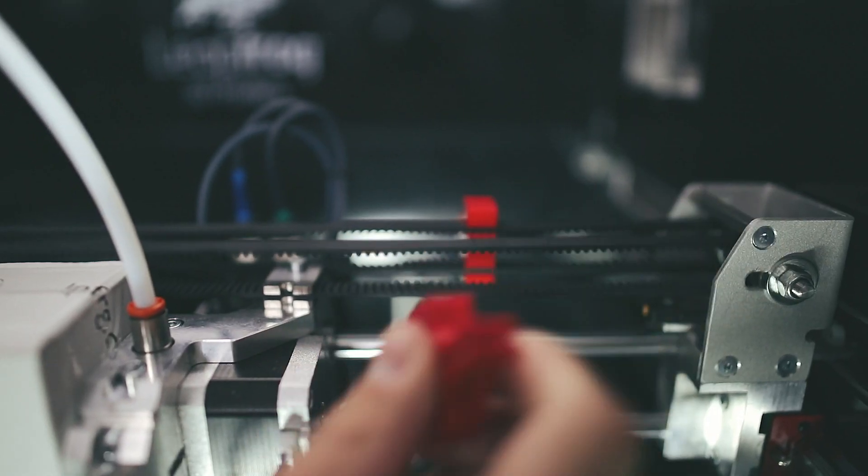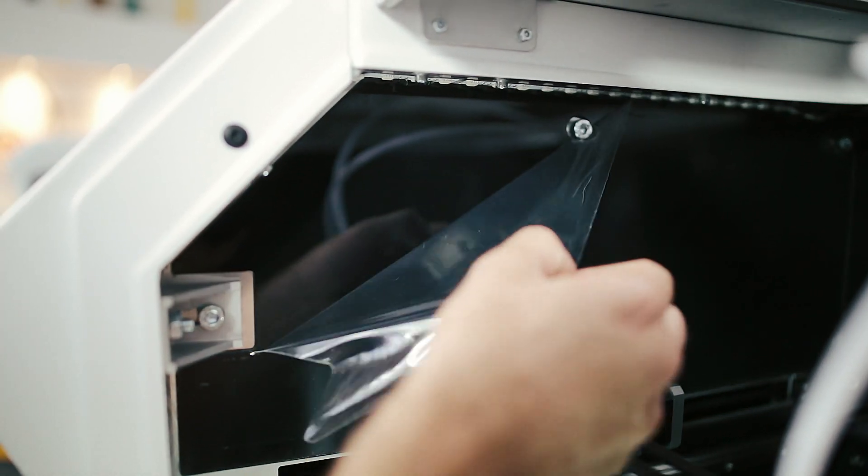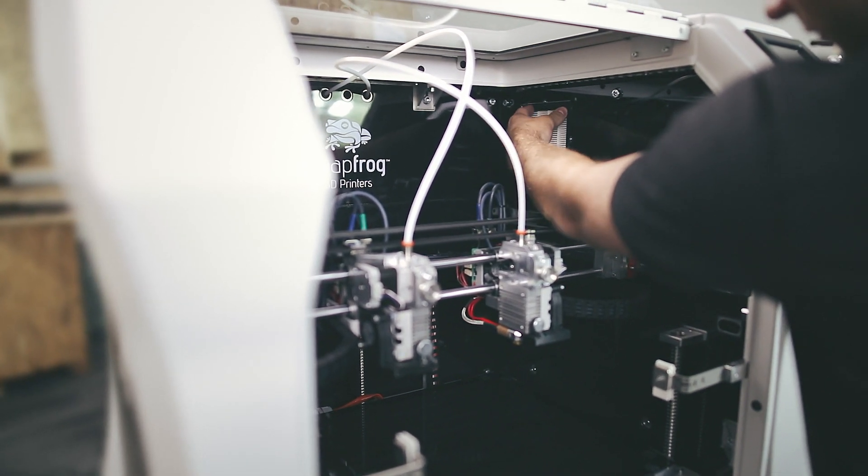Be sure to remove the four belt cables. Then you can continue removing protective foil on the inside of your Bolt Pro. Finish by placing the filter in your Bolt Pro.